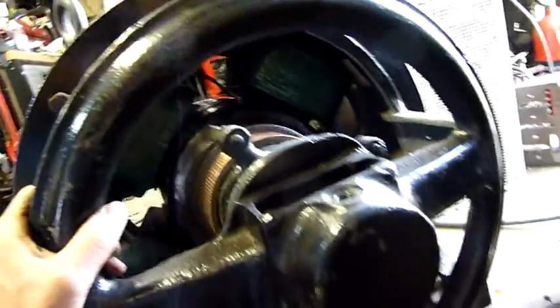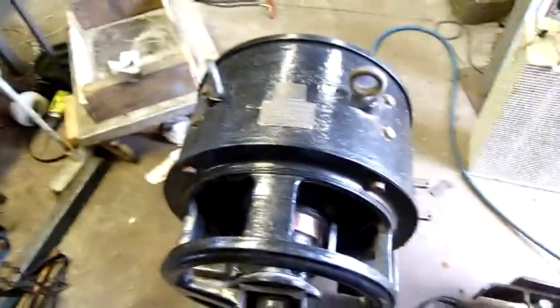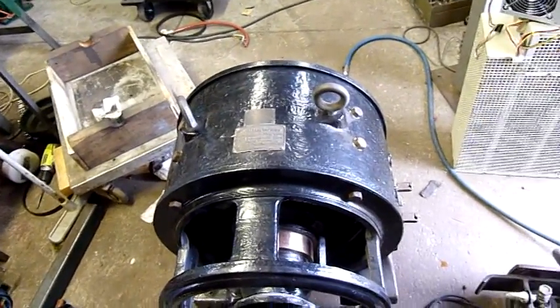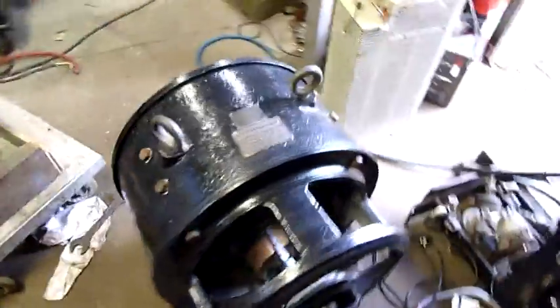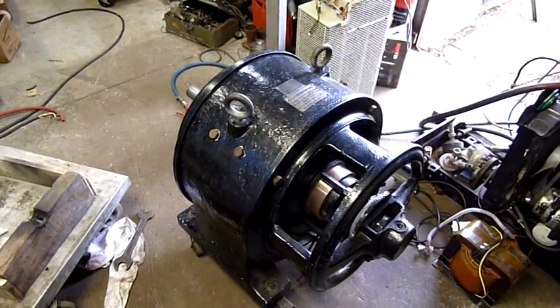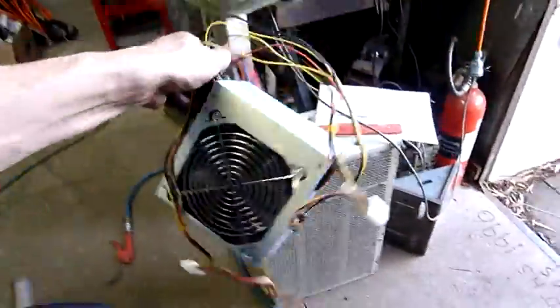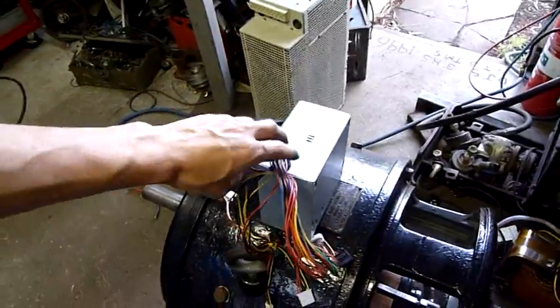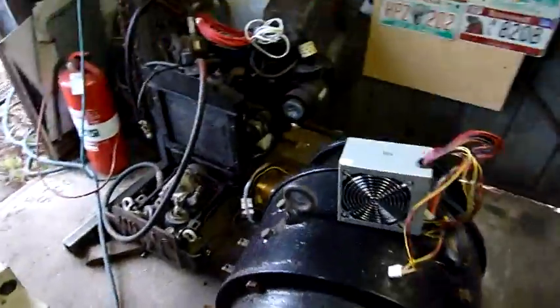I don't really understand my own diagrams and that's never a good thing, but it's all a learning curve. That's about all for part one — thanks for watching. And it's not small: there's a normal ATX computer power supply, about 300 watts, for a good size comparison.